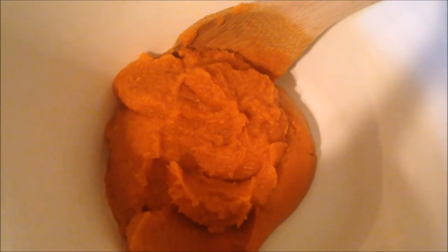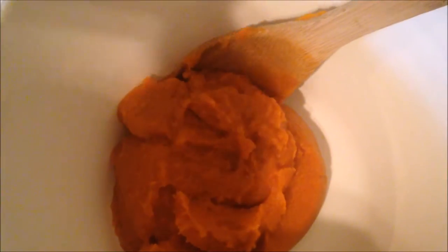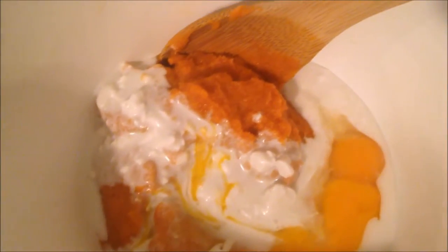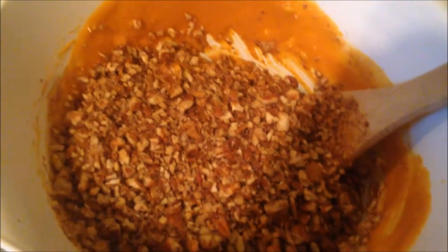For the filling: approximately two cups of canned pumpkin puree, half of a cup of coconut milk, two egg yolks, one whole egg, about two-thirds of a cup of maple syrup, some pumpkin pie spice and vanilla. Fold into the mixture two cups of ground pecans and your filling is complete.